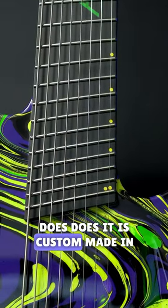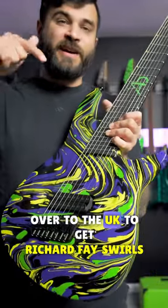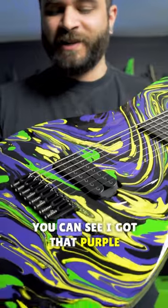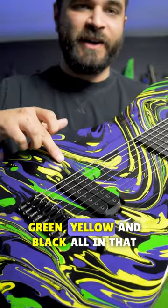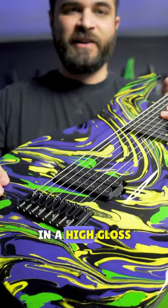Like everything Aristides does, it is custom made in the Netherlands, but for this one in particular they actually have to ship it over to the UK to get Richard Fey Swirls to do the finish. It's absolutely ridiculous. You can see I got that purple, green, yellow, and black all in that beautiful finish covered in a high gloss.